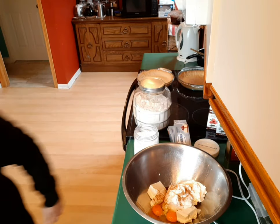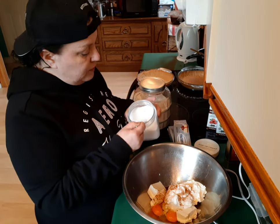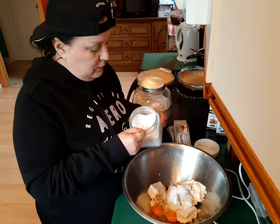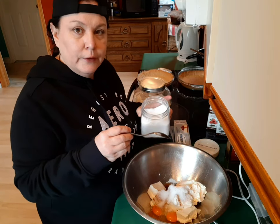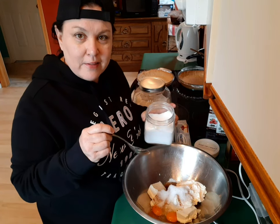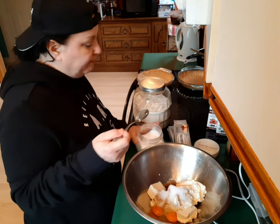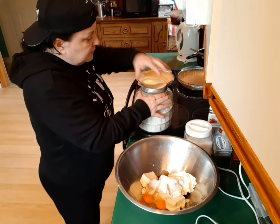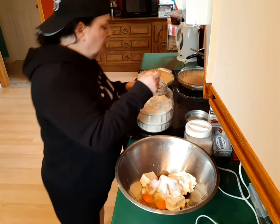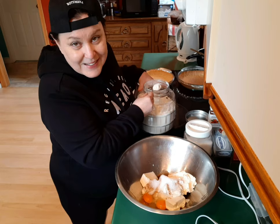Then xylitol — for this I would put in three tablespoons. It's okay to taste-test this because some of you might like it a little sweeter. I'm happy with three tablespoons. You're supposed to use flour — please don't use flour. This is clean eating keto style. Pamela's Delight.